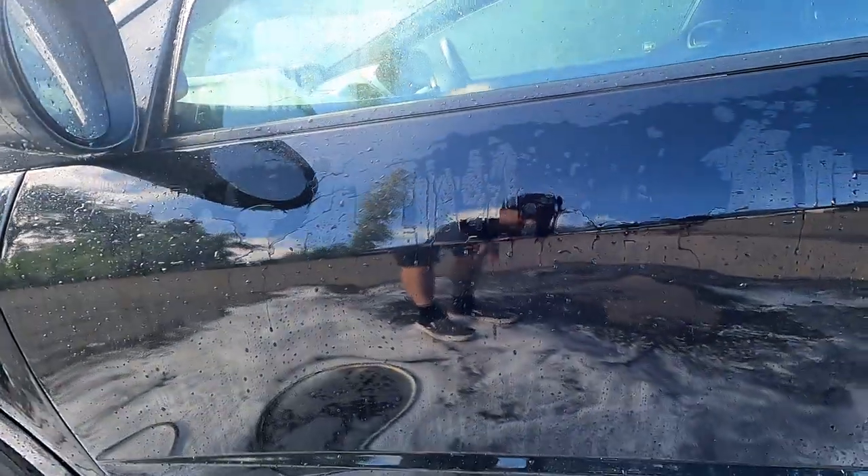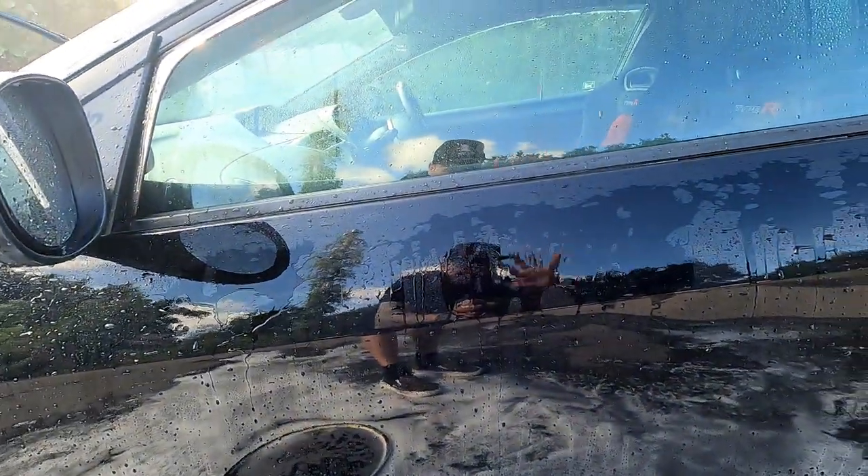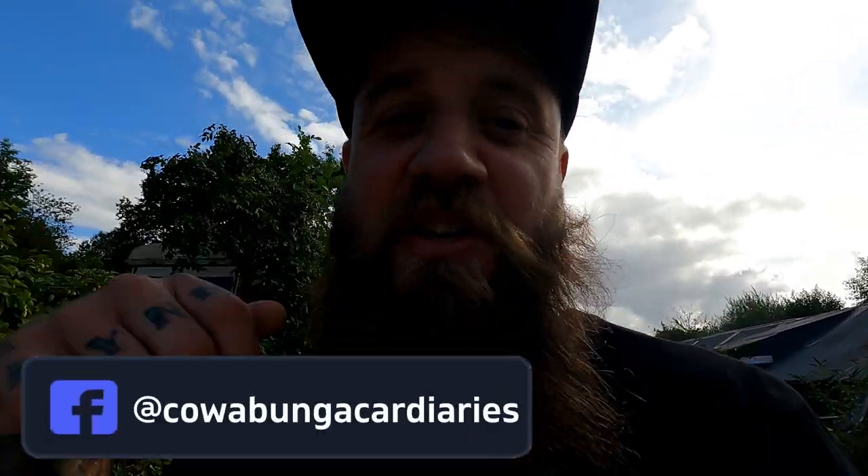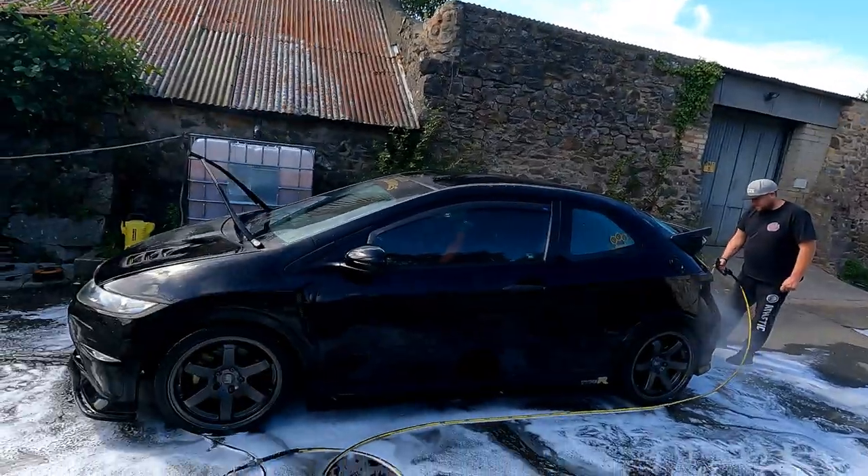Look at that shine, everyone — look at this, you can literally see me in it! It's a bit like decorating — it's all in the prep. Everything you do prior to touching your car: your citrus, your rinse, your snow foam, you rinse, then your two bucket wash — that is the key to keeping your paint free from contaminants before you touch the car. And it will look as good as that. She is gleaming.